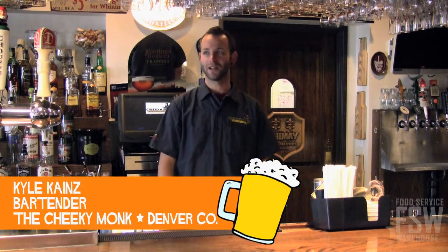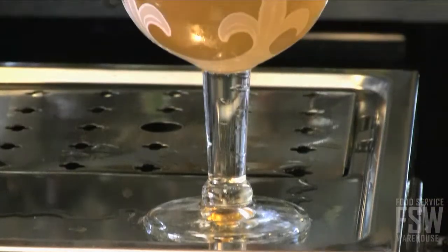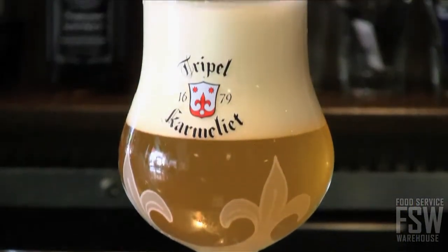Hi, my name is Kyle Kynes. I work here at the Cheeky Monk, the Denver location. I'm here today to talk to you about Belgian beers and how important it is that it goes in the proper glass.